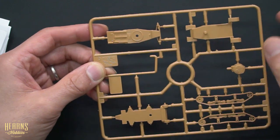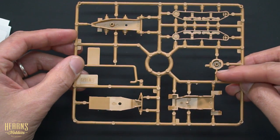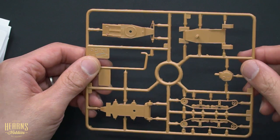Then you have the upper part of the hull, and then you have the gun on the turret. The gun on the turret has a small locator hole which will fit on top of this particular shaft, so you can rotate the turret.